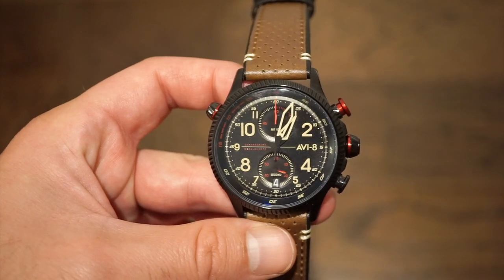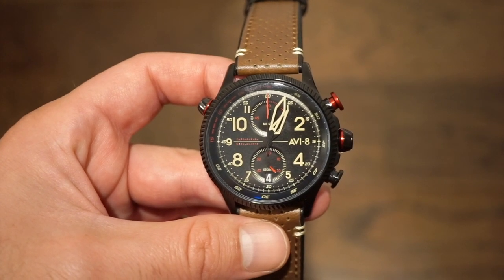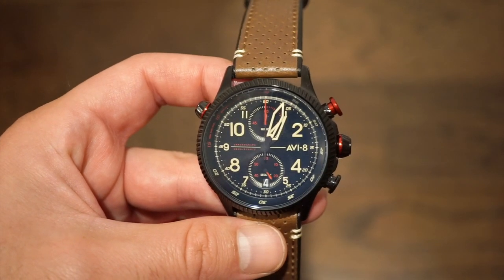This watch itself is $285 new from AV8, but you can save 20% using the code WATCHEDDICT at checkout on any AV8 timepiece.